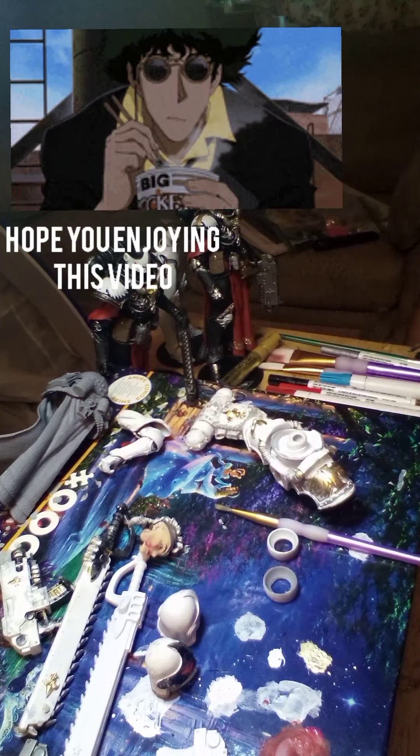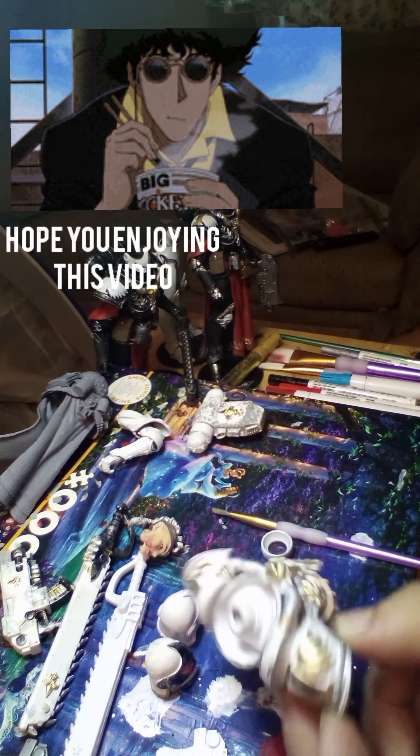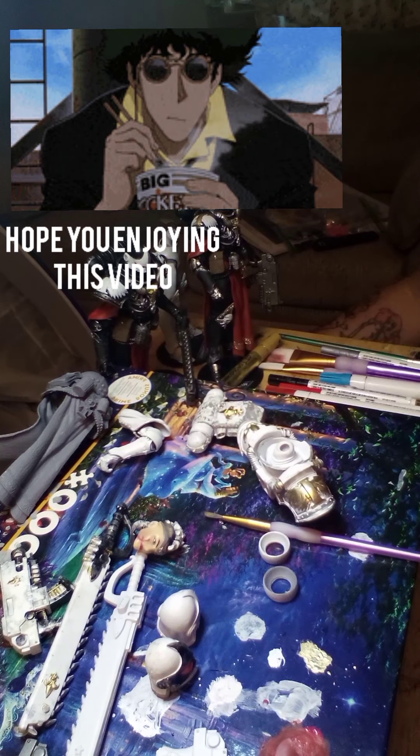Hey guys, welcome back to part 2 of this ASMR — or whatever you call it. I'm painting my Warhammer McFarlane figure here. Last time we did the base coat, and today I'm deciding if I should make her blue or black. I'm thinking blue seems like the right color, seems like a cool color — yeah, I'm going with blue.